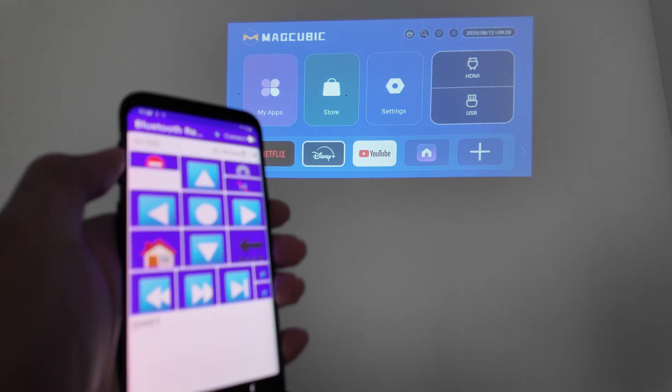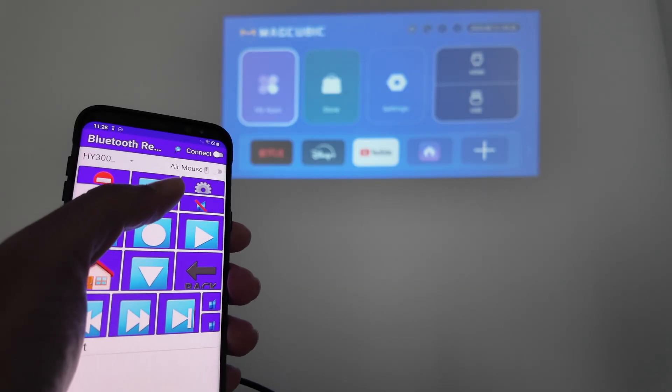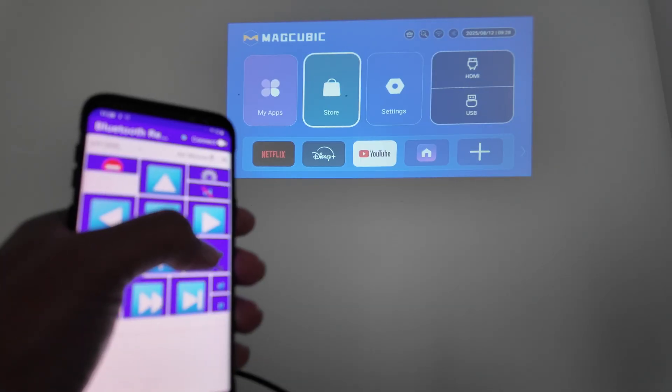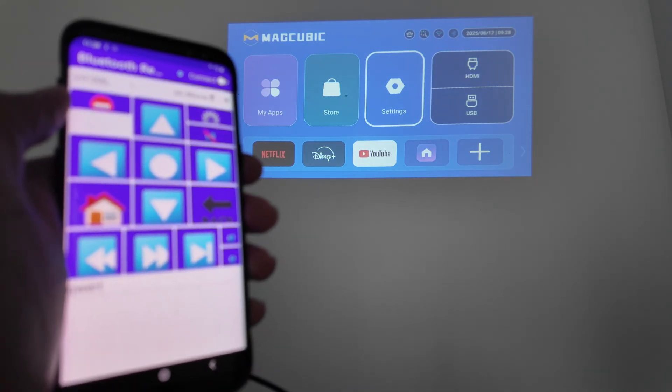If you have a Samsung phone, any Android phone, it's going to work as well. You see back there that I'm controlling using the buttons here, and it works pretty fine as well.